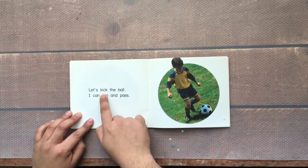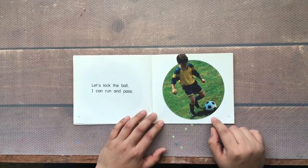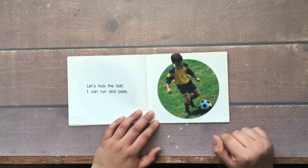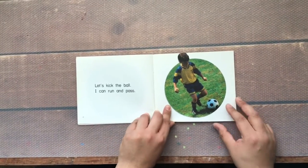Let's kick the ball. I can run and pass. That takes a lot of strength and brain muscles because running with the ball and passing at the same time is not that easy, but it is good exercise.